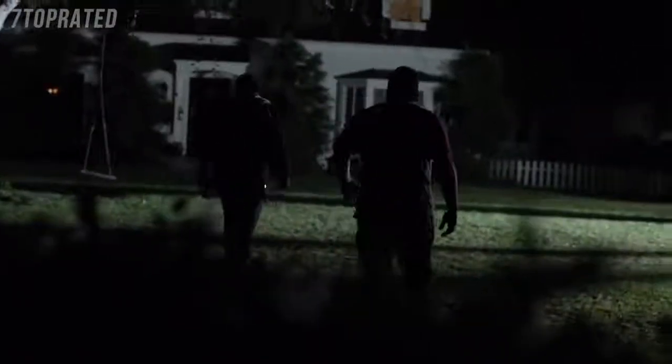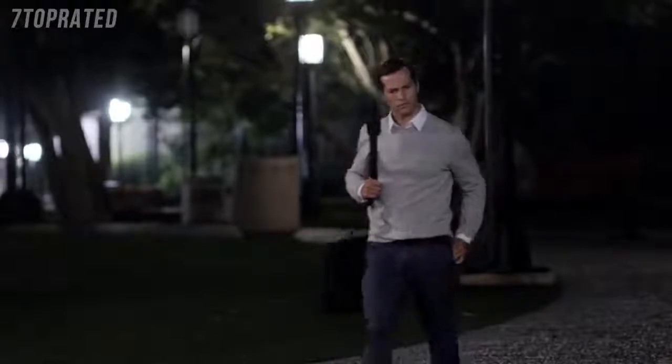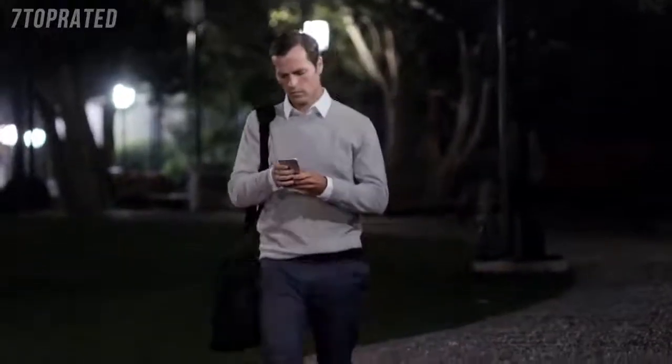A home burglary occurs every 15 seconds in the US, and most take place when you're not there.